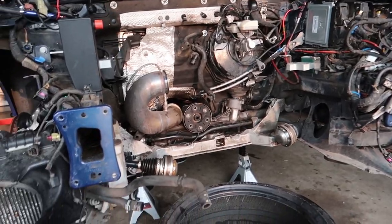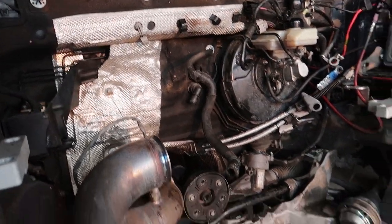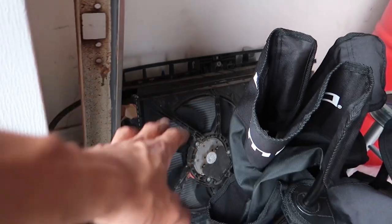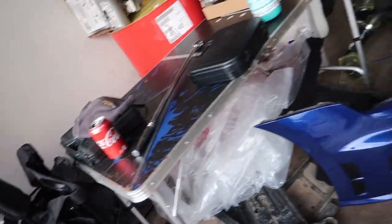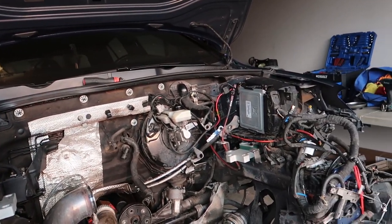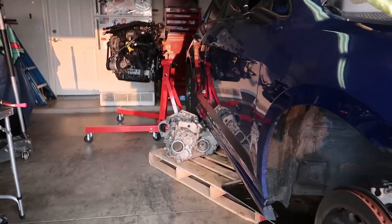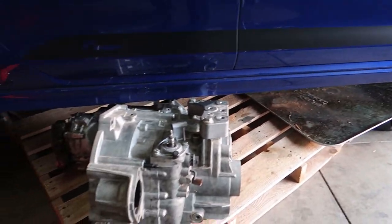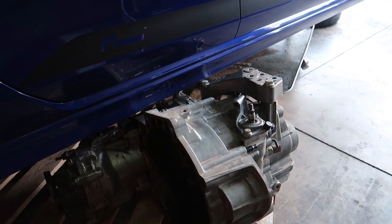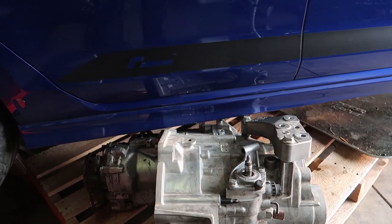Alright guys, one last look before we end the video here. Got the AC out. In the next video we'll be deleting this - getting the condenser off of there, clean some stuff up, and just go over some things. And take this trans apart. Actually the next video will definitely be taking the trans apart. We'll be cleaning the outside a good bit and just take the case in half and see what we can find.